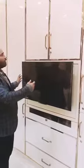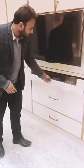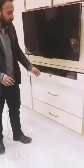Here, for maximum utilization of the TV place, you can simply switch the TV this way and use the back side area. The units can be used this way. We have given a glass so that a dish or a set-up box can easily be placed here and utilized.